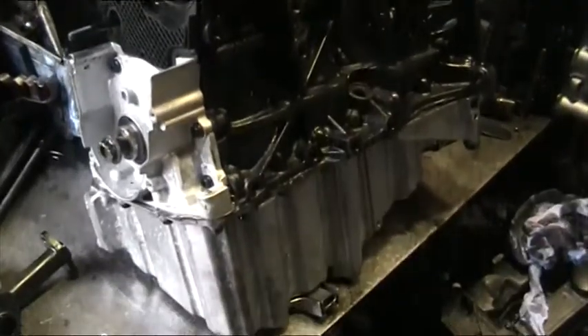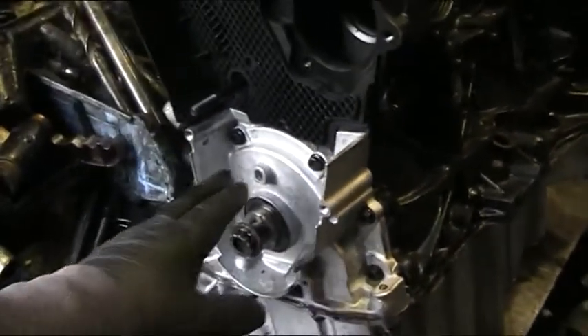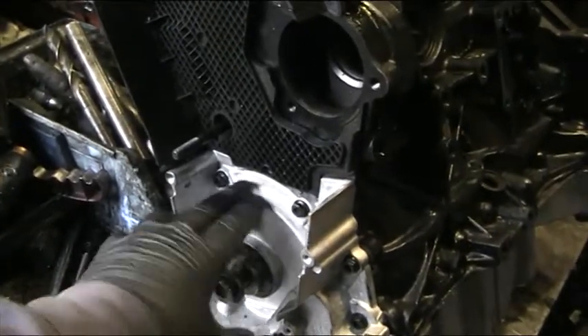It came in to us having chucked off the chain from the balance shafts and the oil pump, and smashed this casing here right through.